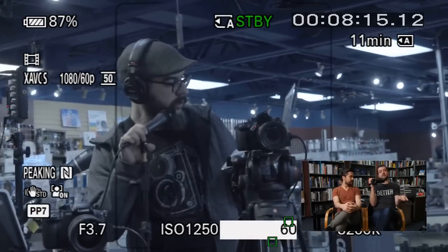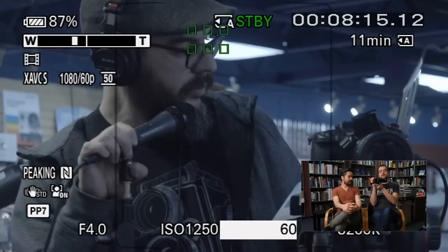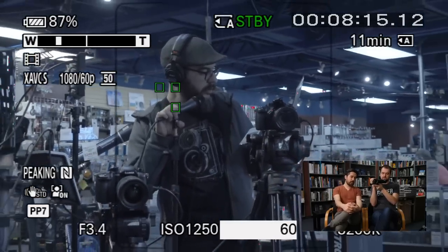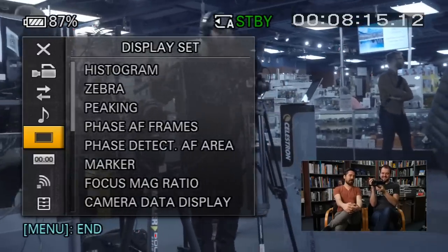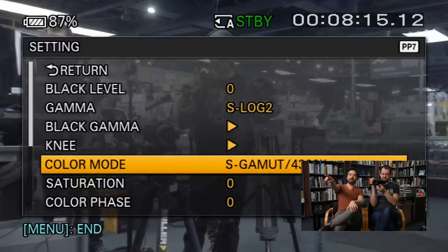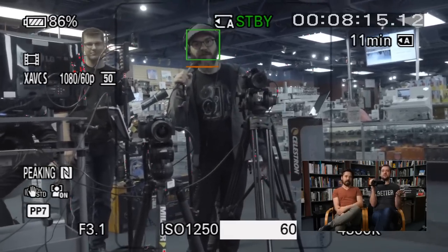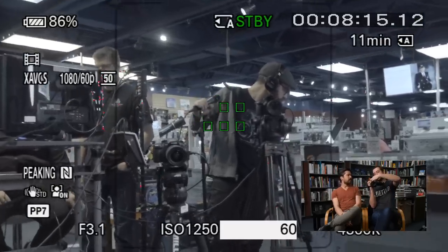It's in line with an RX10 Mark IV price-wise, so it really comes down to which form factor you want. Having that smooth servo zoom for event work, filming kids at sports — this has a lot of advantages. It's an expensive but basically ultimate family camcorder. You've also got the classic ability to put on bigger batteries, no record limit, mic input, headphone jack — all that fun stuff.